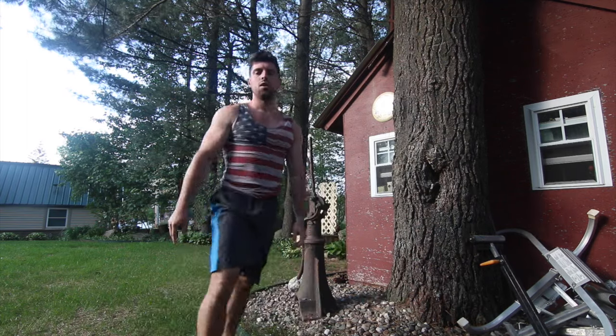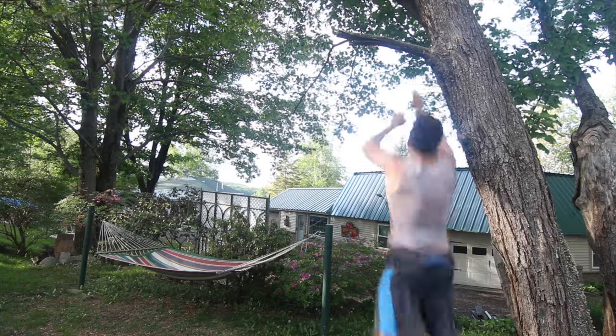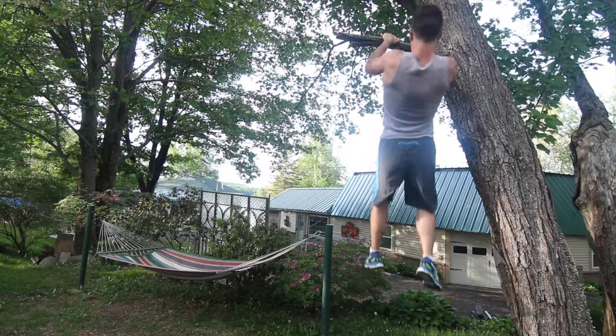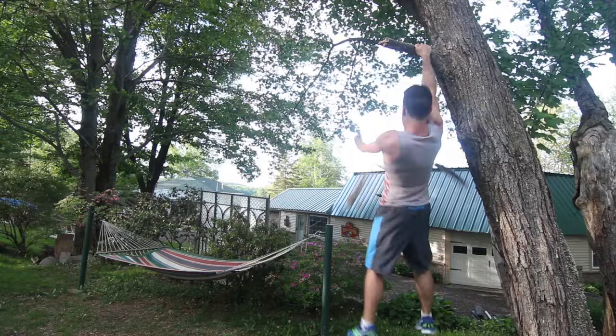Moving on, we're going to do a bit of pull-up action. Learn from my mistake on this one — preferably choose a tree that's alive, not one that's dead. Just jump up and do some pull-ups, and yeah, learn from my mistakes, kids.